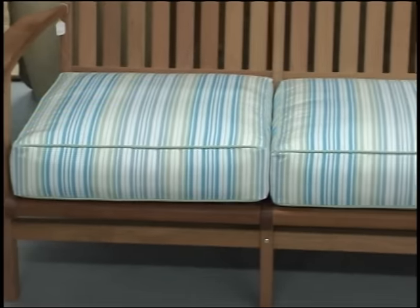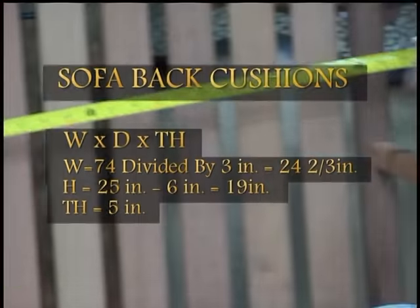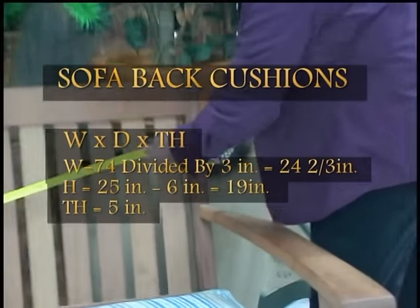Now we'll want to measure for our back cushions. For this sofa, you will measure from the inside arm to the inside arm, and in this case we have a total of 74 inches.